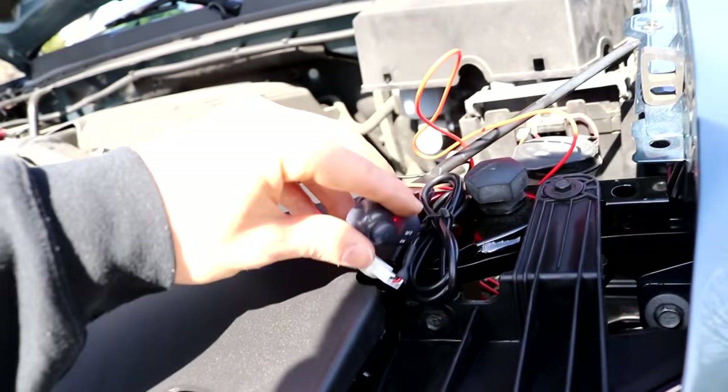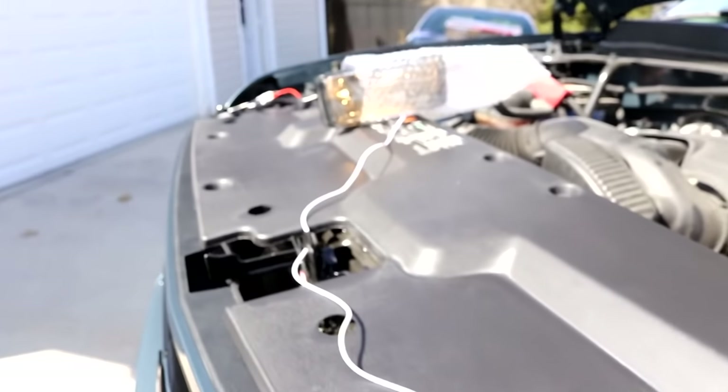One thing you guys probably don't know about me is that when I was five to ten years old, I always liked to mess with electrical units, wire random stuff together, and make sure it works. I also shocked myself a lot — that probably explains a lot of things. Alright, let's try to get this to work.